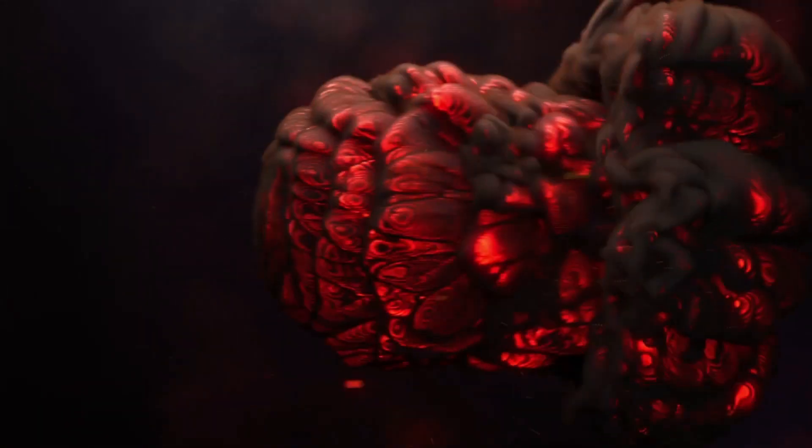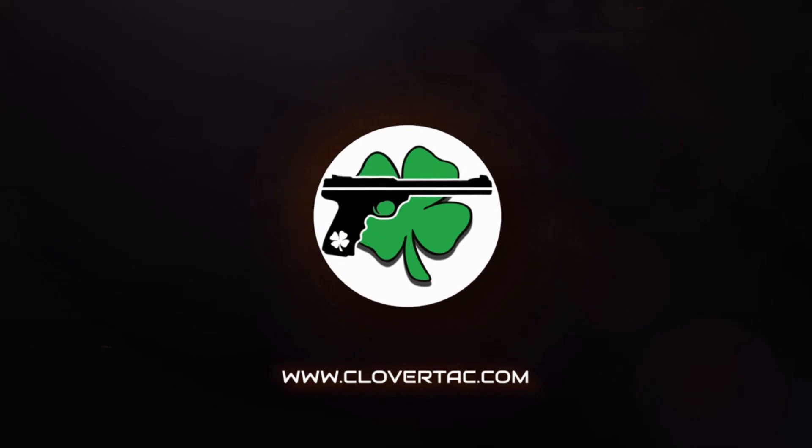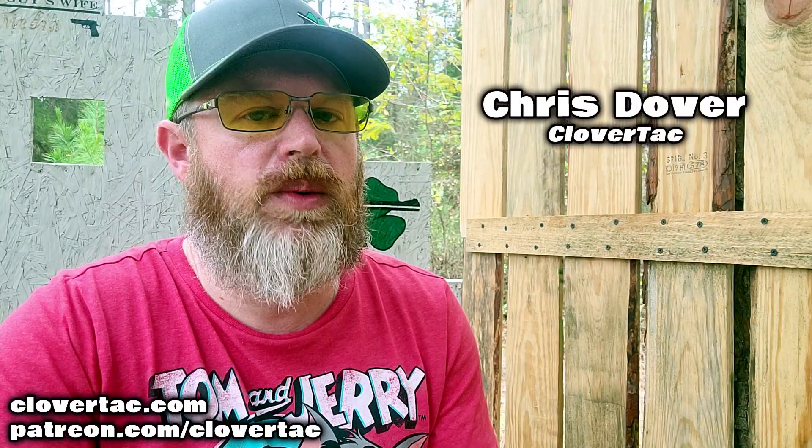The question: is it plausible that a single-action revolver can fire if nothing comes in contact with the trigger? Well, we'll see if we can answer that today. What's up crew? It's Chris with CloverTac. Welcome back to the channel. Today's video is going to be a little bit unique, and probably a lot of talking is going to go on.